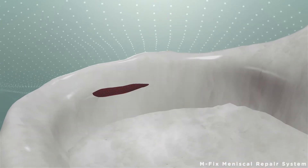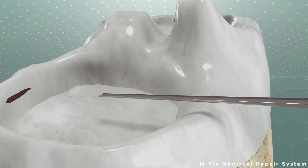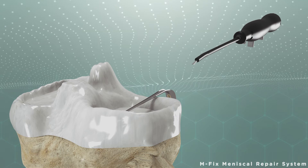The device is inserted into the knee with an L-Guide used to avoid damage to tissues inside the knee. After reaching the correct place and angle, the L-Guide is removed.